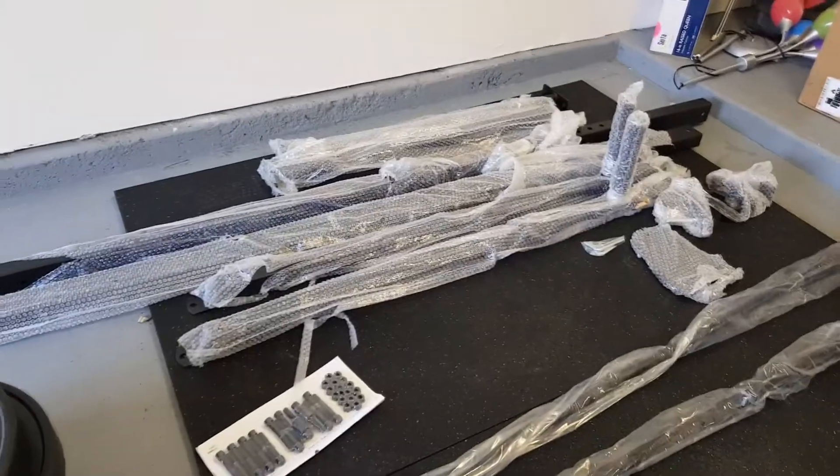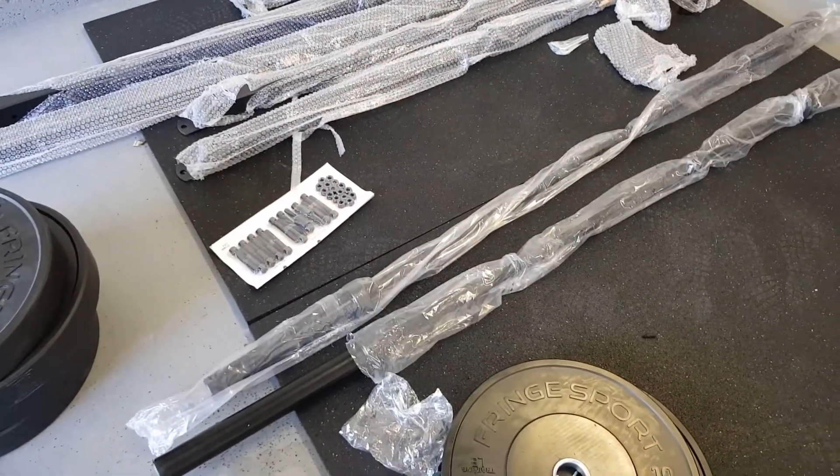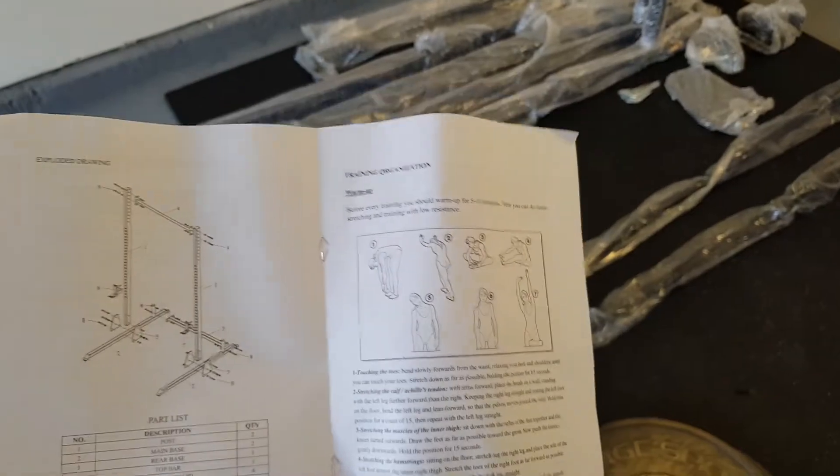So everything's out of its boxes. Now I have to do some assembly, and afterwards I'll show you exactly what I purchased. I got this set from Fringe Sports — they gave me an instruction manual on how to assemble. There are all these parts, so now I'm going to try and assemble this.